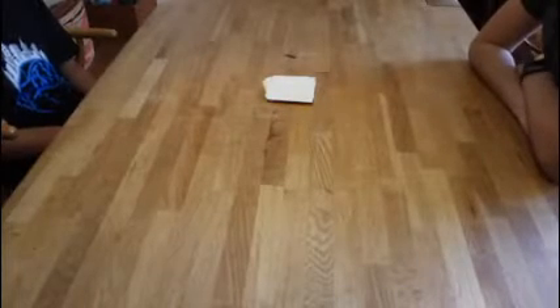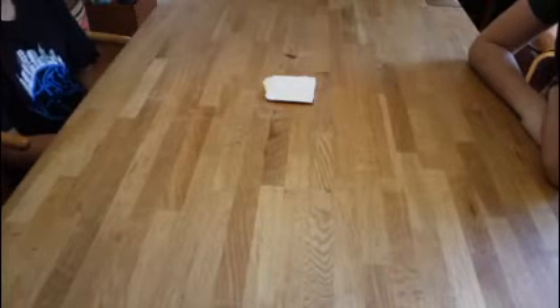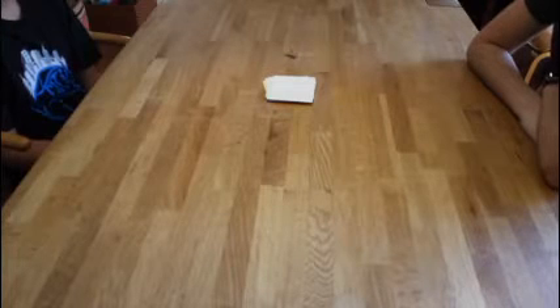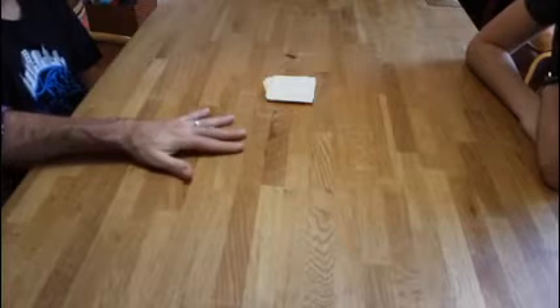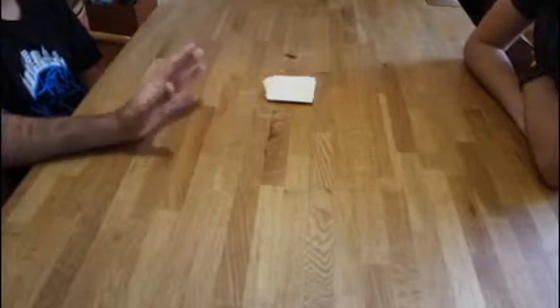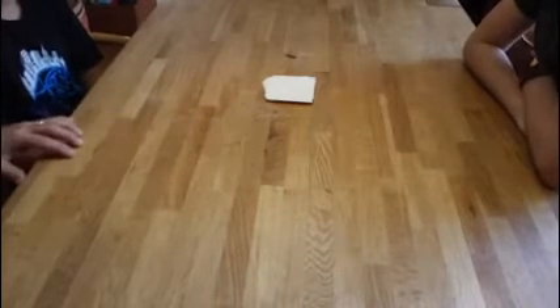We're going to show you a couple of games to play with the alphabet cards — there are many more. I want you guys making these too because we're going to be using them in our Zoom meetings. So my boys are going to play the first game — it's a beginning sound game. They're going to flip over a card, say what the sound is, and then they have five seconds to say a word that begins with that sound. If they don't get it done, the person who was counting gets to keep the card.